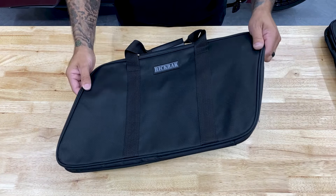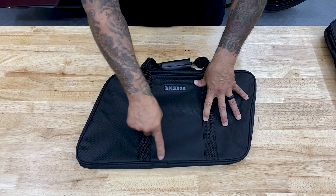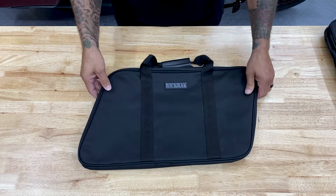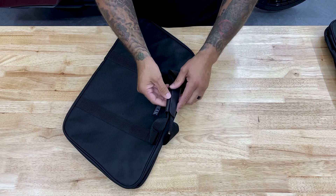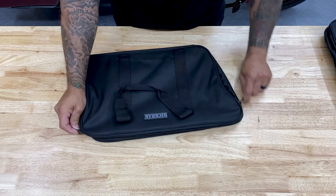Here you have the Rick Rack saddlebag luggage bag. Same thing with this bag - the quality of the material is awesome, the stitching looks like it's going to hold up to some everyday use. Here you have the velcro strap for your carry handles. I'll go ahead and open this one up.